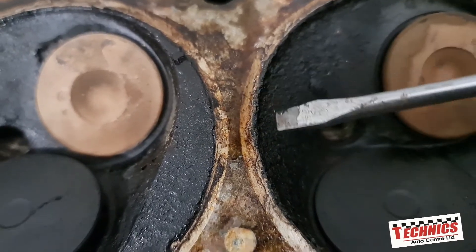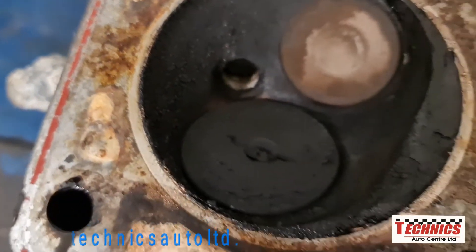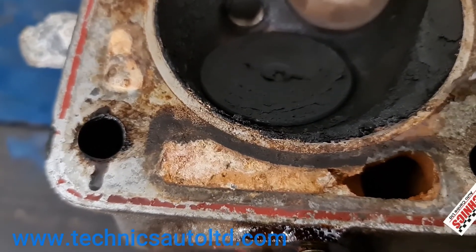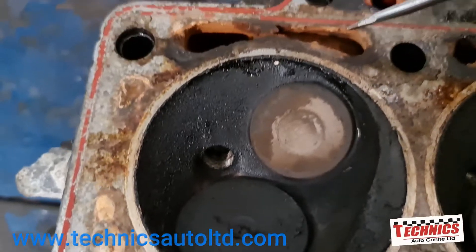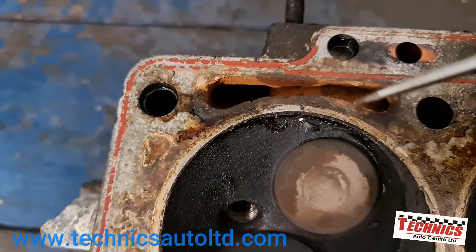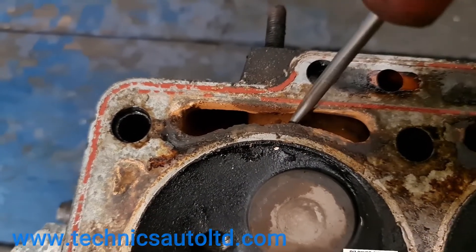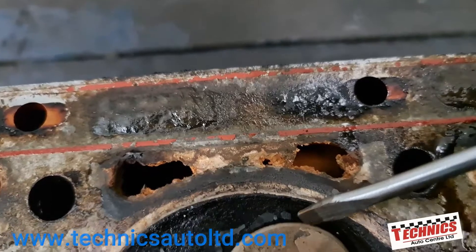Looking at the surface of the head, we can see a little blow-by here and some more blow-by right here. But the metal ring in the cylinder head you can see is still sealing pretty good, especially close up to the water jackets. You can see there's no rust or metal eating away in any great amount.